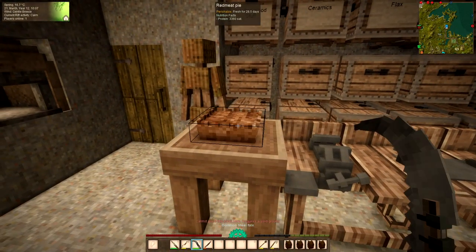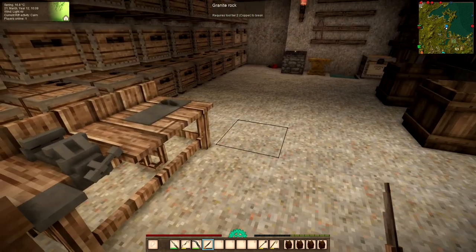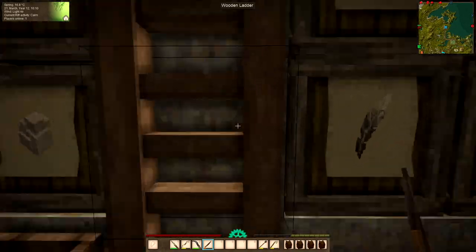Well I'm right annoyed because I lost all my pies. I had a stack of pies in my inventory and now they're not there, so I've had to make some more. I wasn't expecting to have to do that.